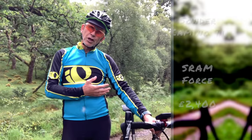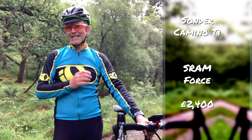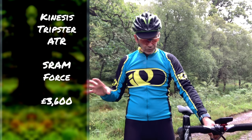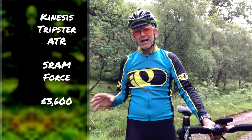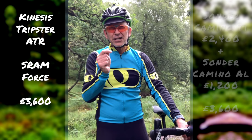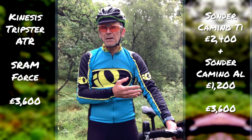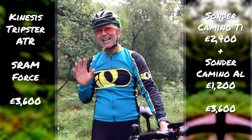This Sonder Camino cost £2,400. I ordered it with a SRAM Force groupset, and you can get cheaper groupsets if you wish. The Kinesis Tripster normally comes with an Apex groupset; if you were to put the equivalent Force on it, it would cost around £3,600 — that's more than £1,000 more. Indeed, for that extra money you could not only get the titanium Camino, you could also get the aluminium version of the same bike. That's two good bikes for the price of one slightly better bike.